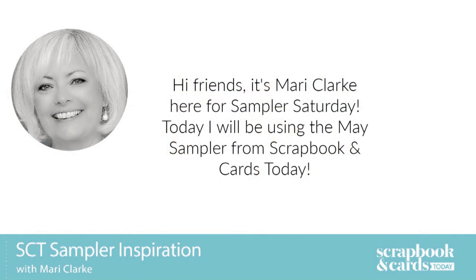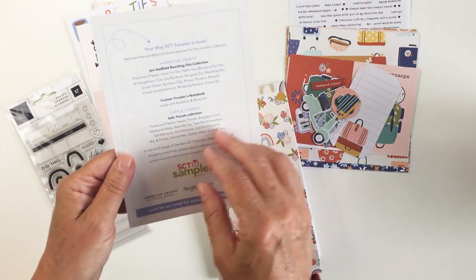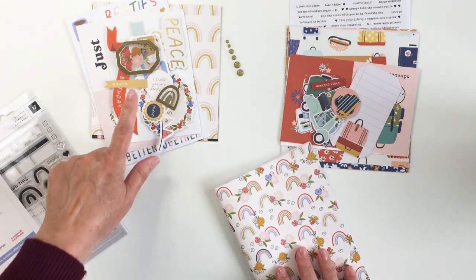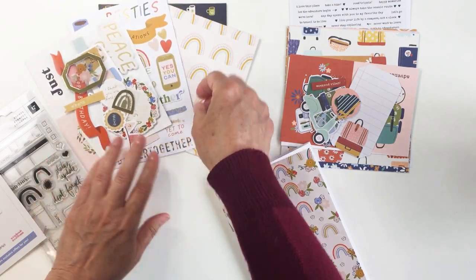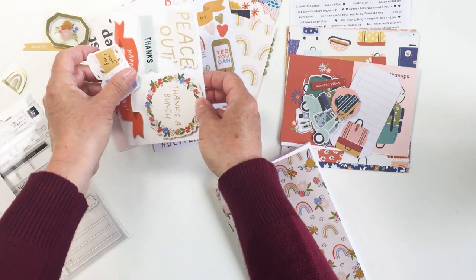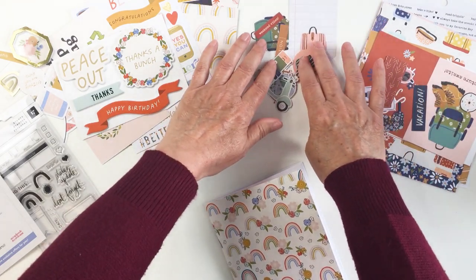Hi everyone, it's Mari. I'm back again today for more sampler inspiration for a Sampler Saturday. I'm going to be working with the amazing May sampler today and the theme for this month's sampler is friends, working with some amazing products from American Crafts. You get all of this for as low as $14 a month with a subscription — this is just such a great value and I always have so much fun opening this little packet of goodies.